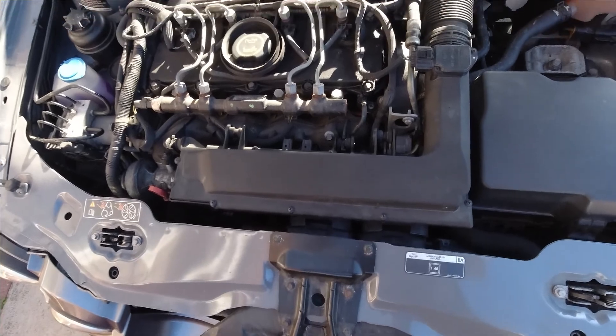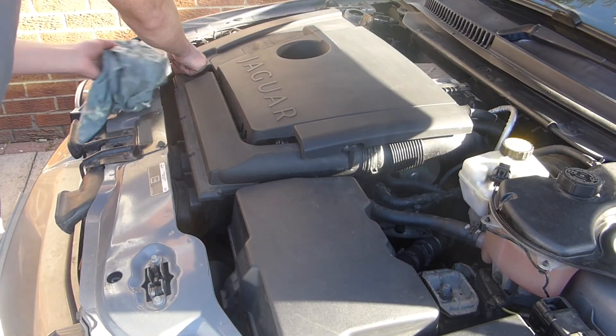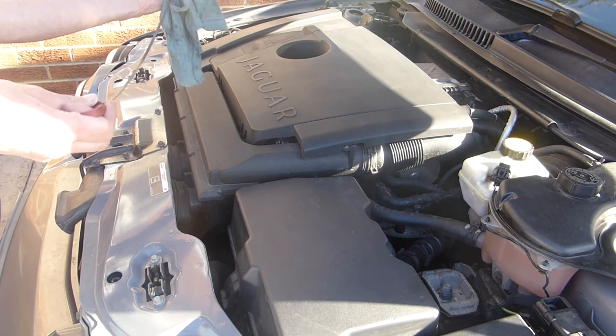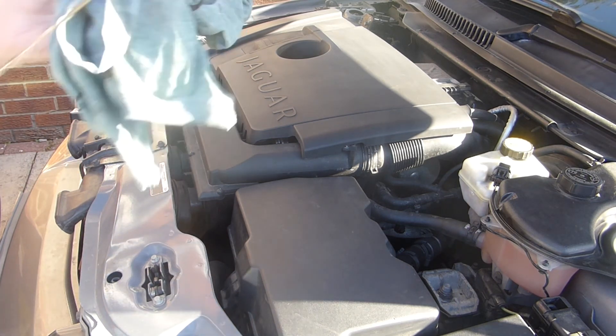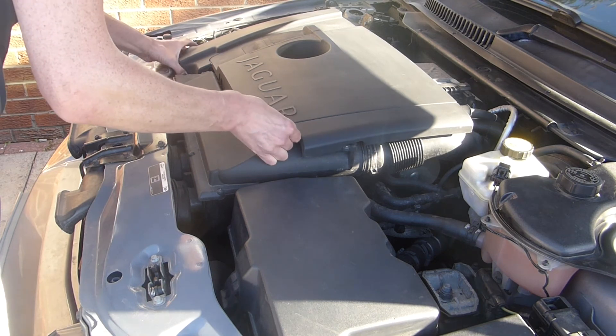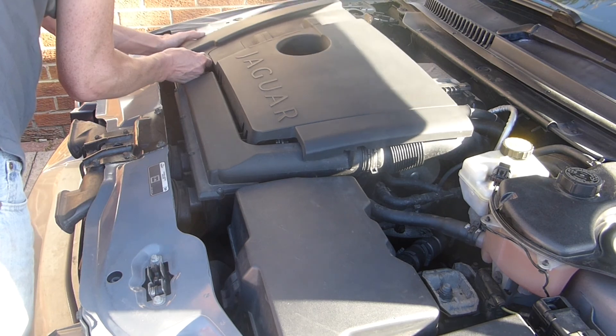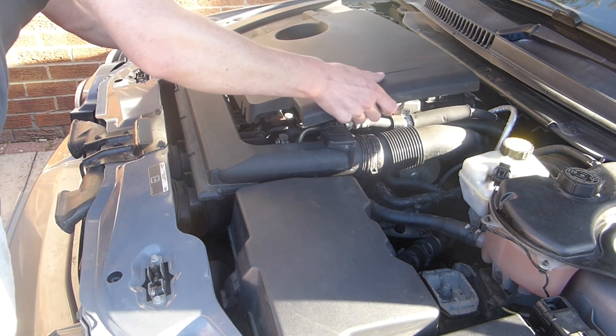For the air filter — this is a diesel and the air filter's in the box at the front. I think for the petrol it's in a similar place but the box is a bit deeper and has Jaguar printed on the top. To remove the engine cover, pull out the dipstick — I probably should have removed the oil filler cap here — and the cover pops off.